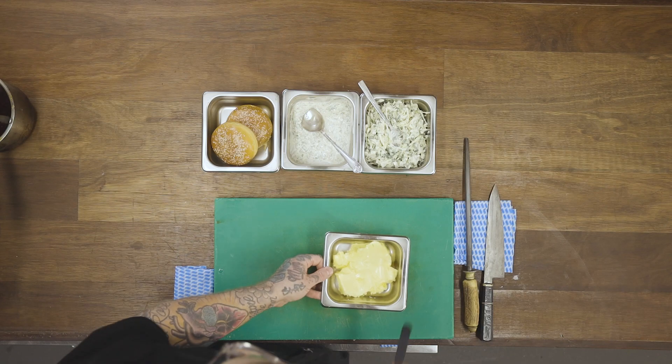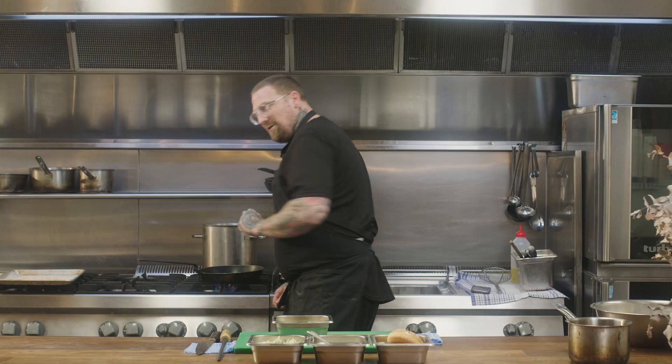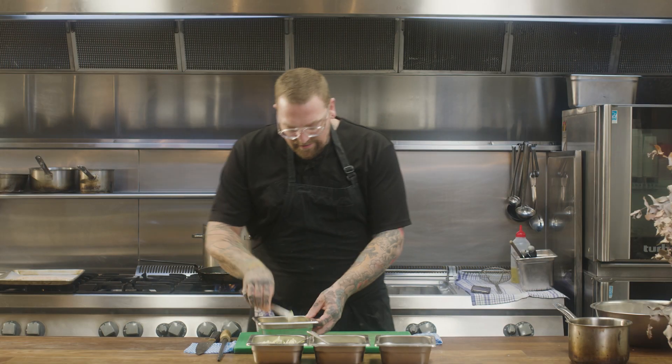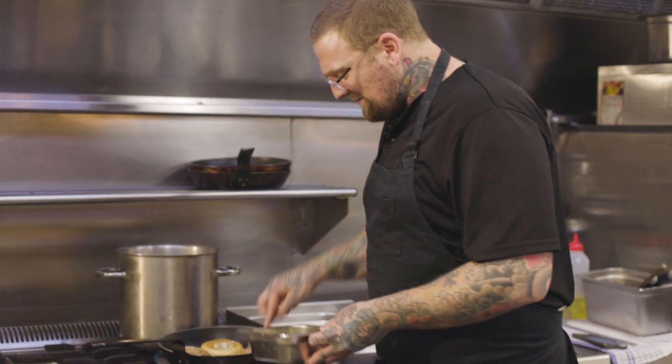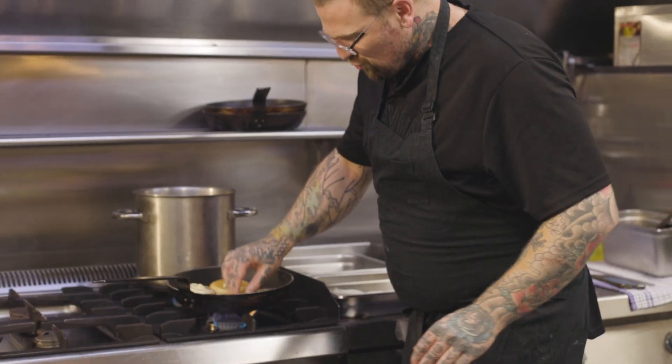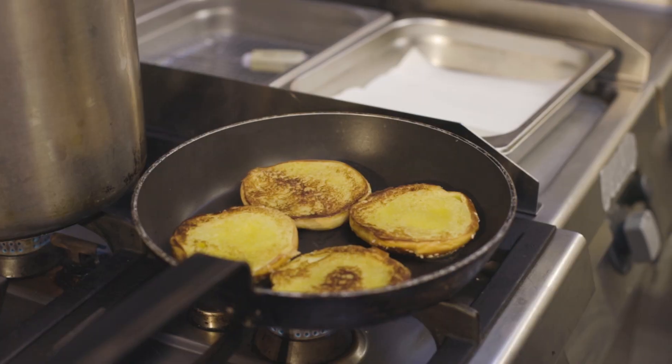We're going to toast off our lovely little brioche buns. We've got some softened butter, a little pan on a medium heat — just give it a nice generous coating of butter and into the pan they go. Smear a little bit of butter on the top as well because we're going to toast both sides. Nice medium heat — not too low, not too high. If you toast the bun on high heat it'll be very crispy with a high chance of burning, but the center won't be warm. Medium heat — watch it, touch it, feel it, love it.